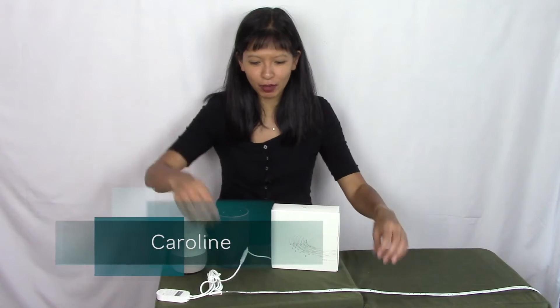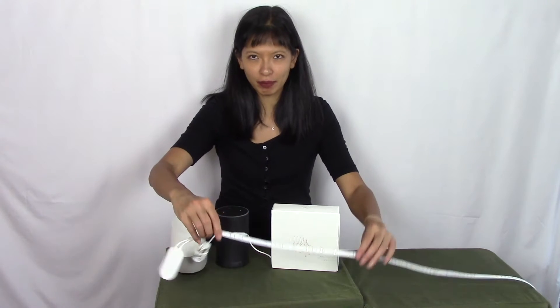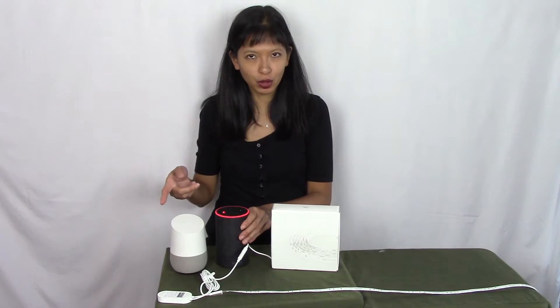Thanks for joining me today. My name is Caroline, and in this video I am setting up a light strip with Alexa and Google Home.